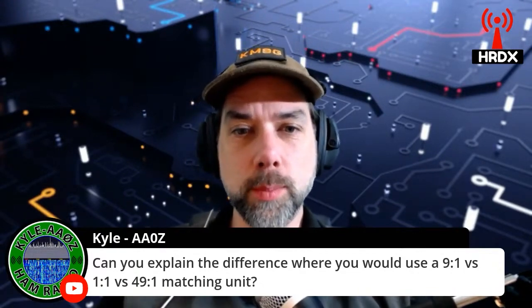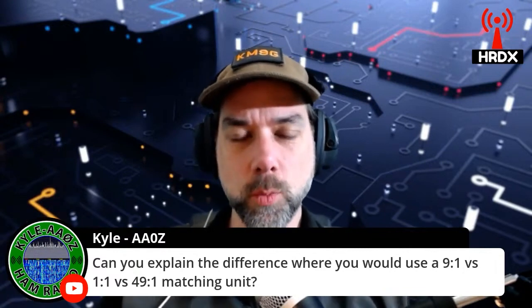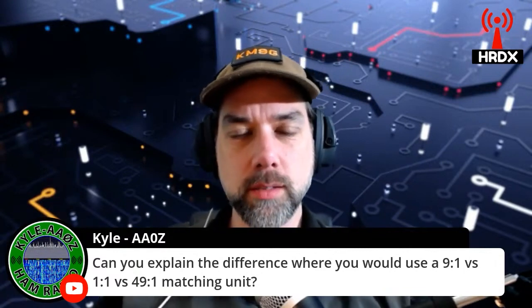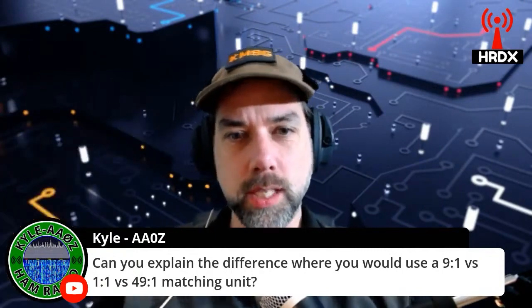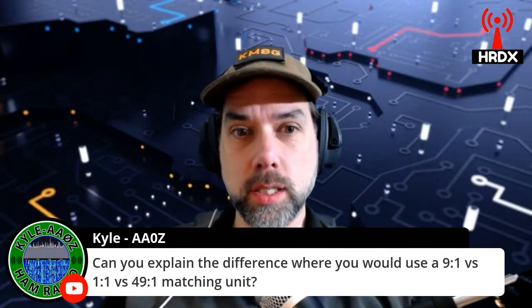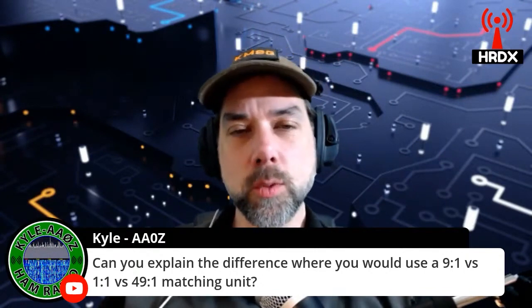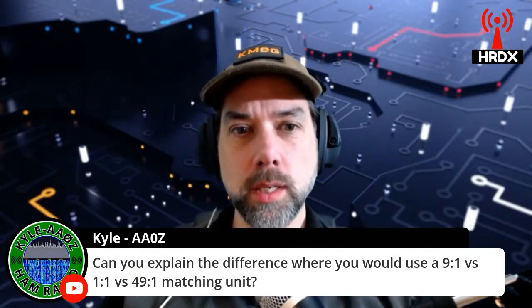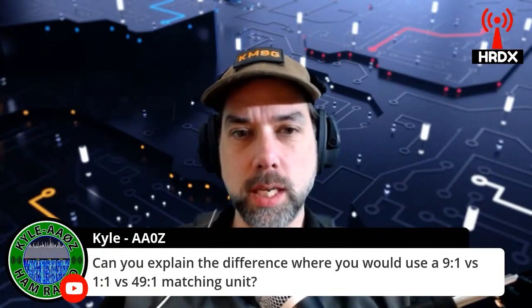That's where you would come in to do the math. A 1-to-1 matching unit isn't really matching anything because it's one on one side and one on the other side. It's a good way to get rid of some common mode current, and it's a good way to make a center point for a dipole. A 9-to-1 — think about 9 times 50 ohms. And if you have an antenna that reads out on your antenna analyzer as being 9 times greater than 50 ohms, a 9-to-1 transformer will get you there.